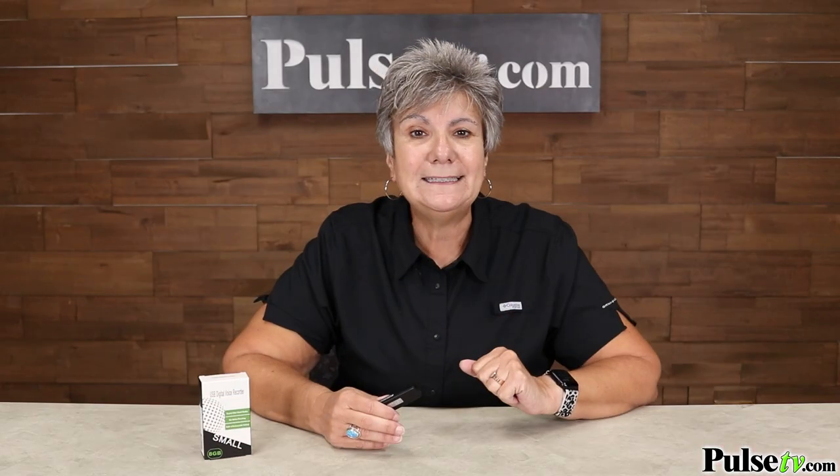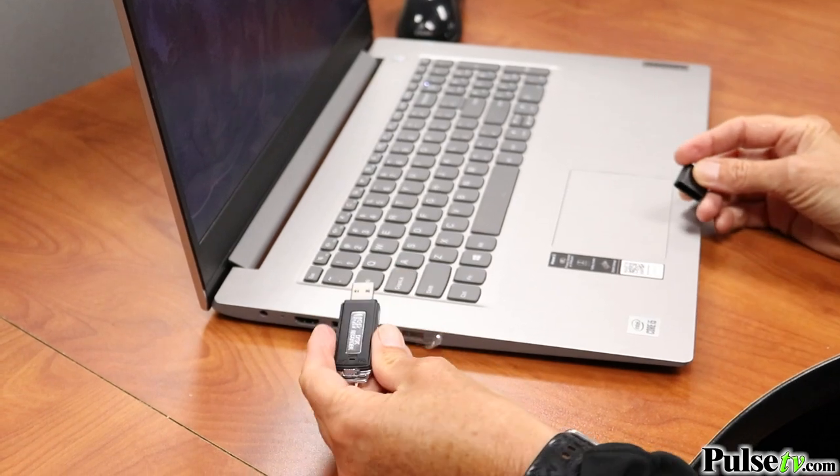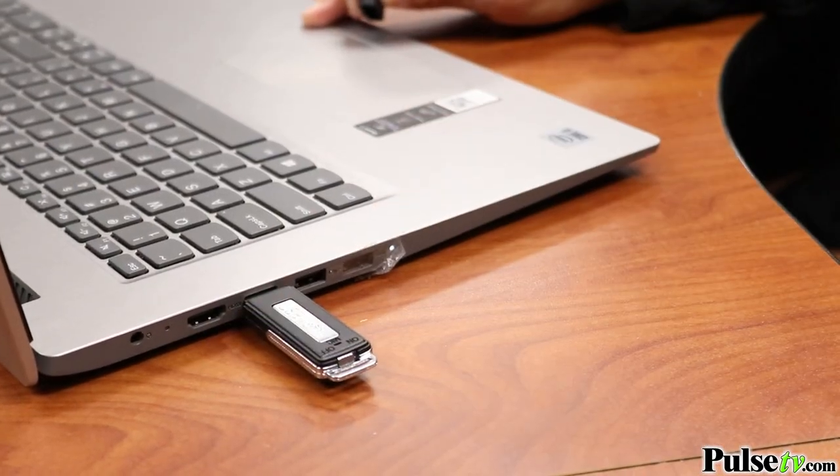Here I can record it easily just by flipping it on, and then when they're done talking I switch the button to off. When I want to play it back I can plug it into my computer to listen directly from here or to save it onto my computer, and it also makes it easy to share files.